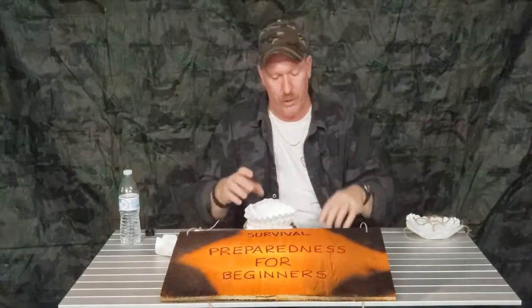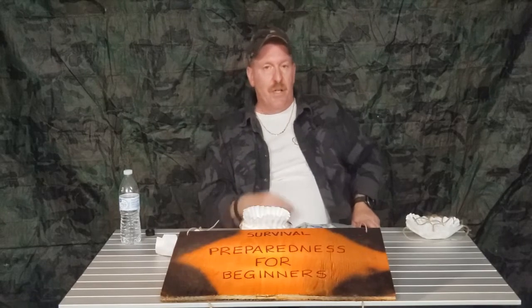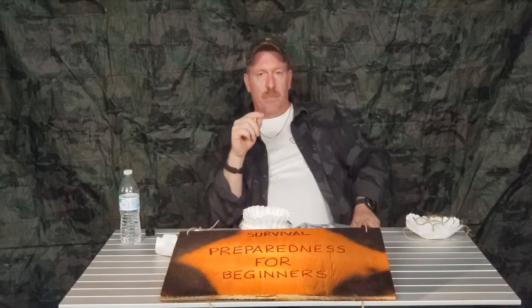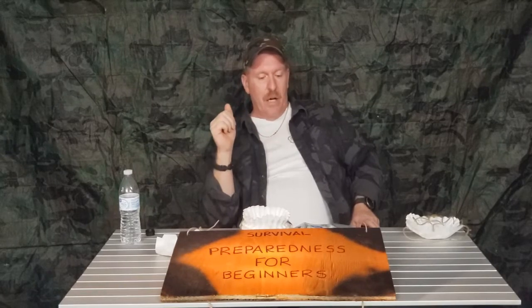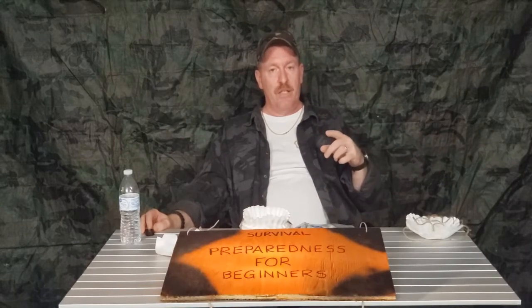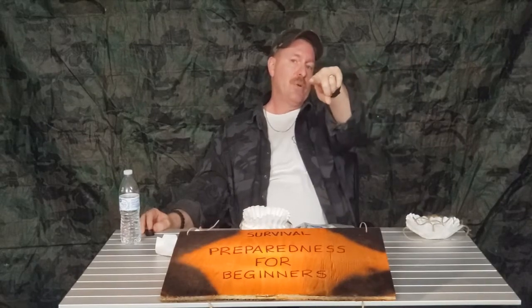I just wanted to bring this quick video on coffee filters and their many uses. If you've got ideas, share them in the comments — this way everybody gets information and we all learn together. We're all in this boat together; we work together, we keep sailing. My name is Charles, this is Survival Preparedness for Beginners. Thank you for everything you do for the channel — hit that like button, subscribe, hit the bell so you get notified. I'll catch you on the flip side.